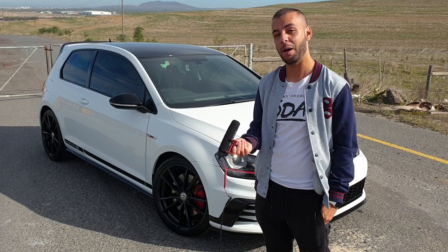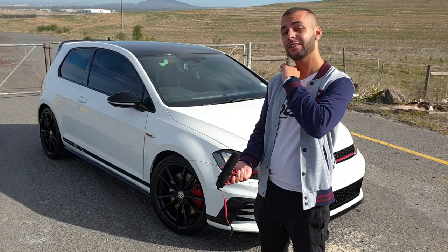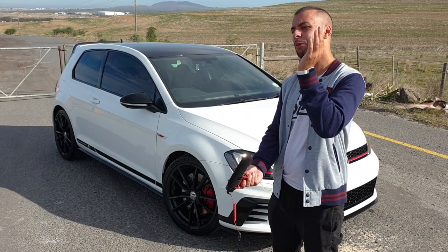So what is a VW Golf Club Sport S? It's the two-door version of the Club Sport. However, the Club Sport S is totally reworked — we're talking aluminium subframe. The rear seats have been removed, but I'm going to show you all of that now. Let me take it quickly around this car and show you some of the features.